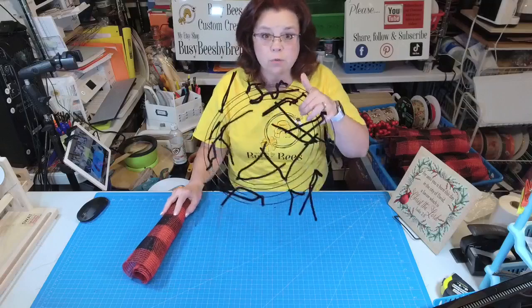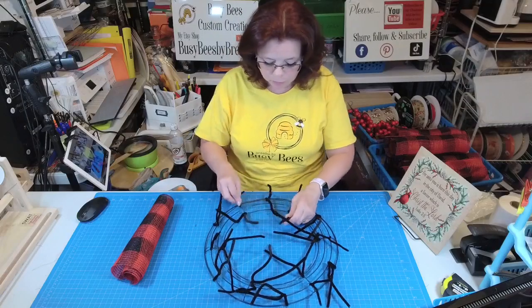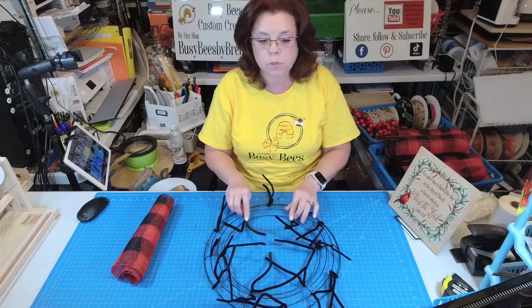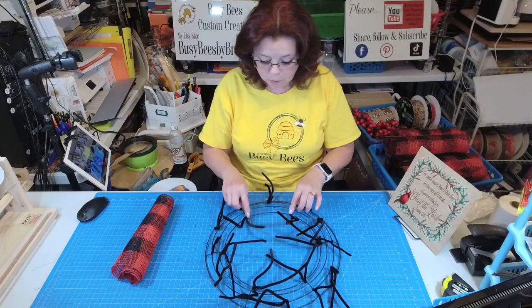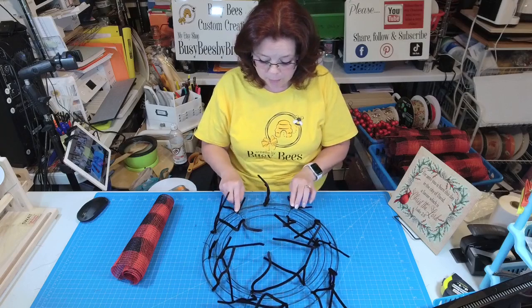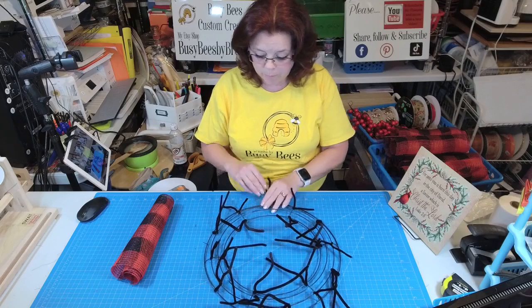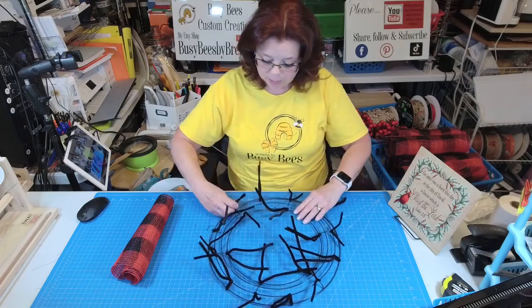I have my 14-inch wreath frame from the Dollar Tree and I have it set up like I normally do. I have two full-size pipe cleaners on the crossbar on the inner ring, and then one across from that — a half pipe cleaner — and then a full one in between. So I have that in each section.